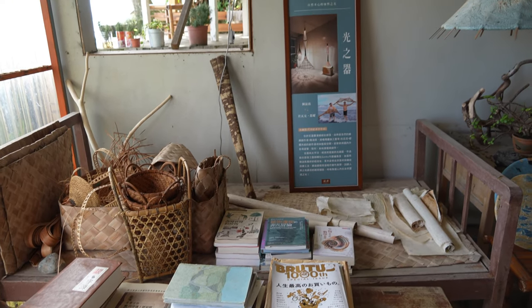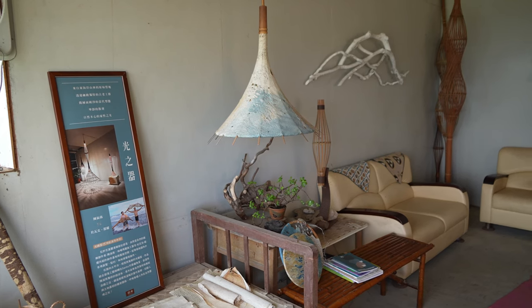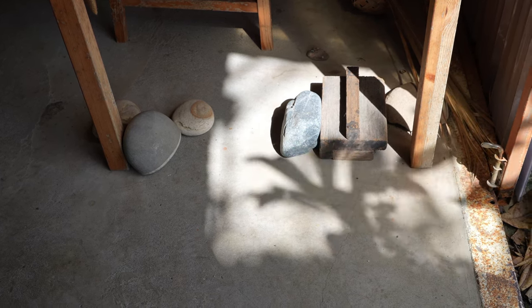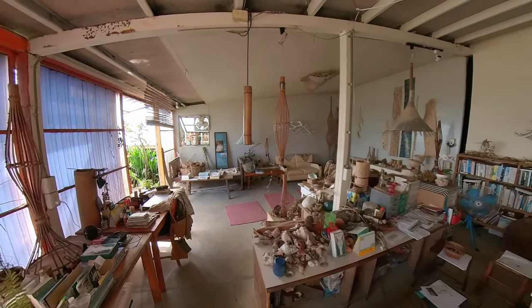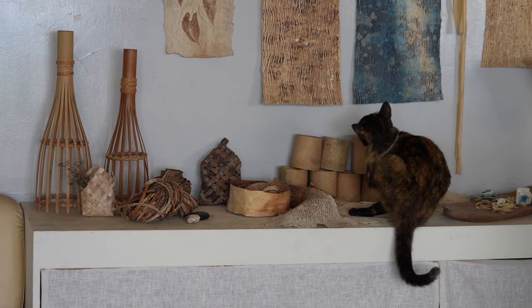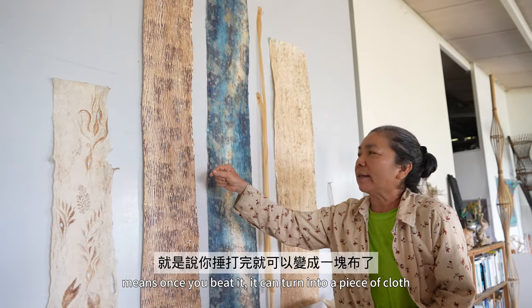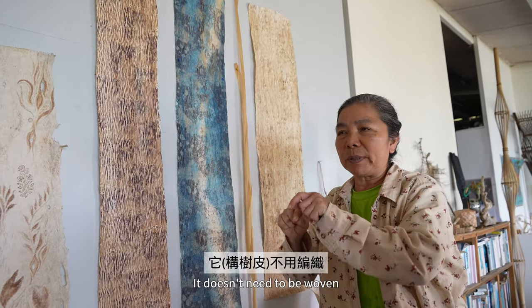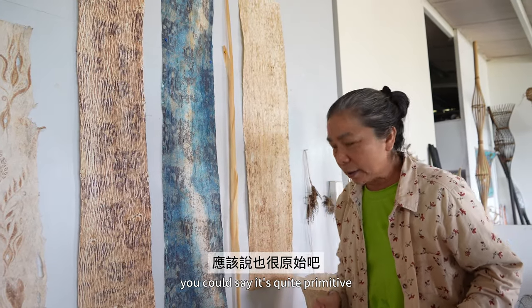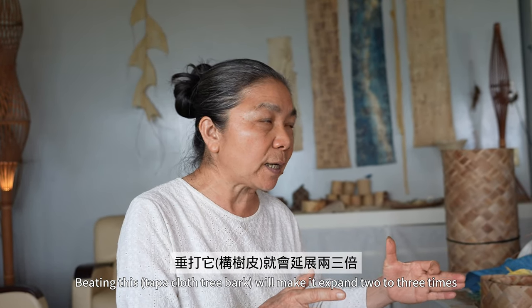It needs to be a special piece of material. It is a piece, and it can become a piece. It's not just a piece — it's a very special material. It's very original. It's not big; it's small, and it will expand two or three times.